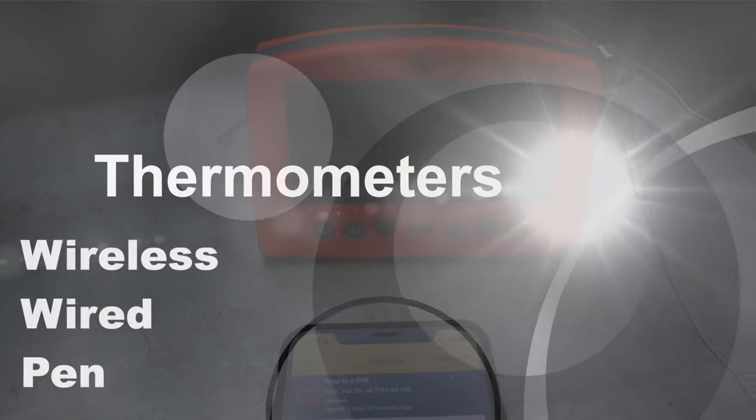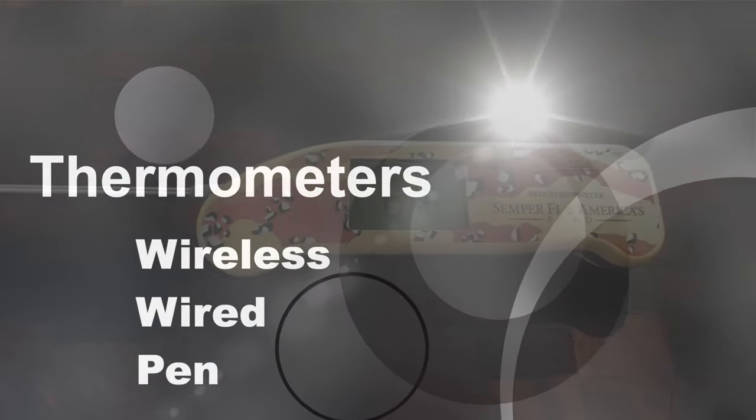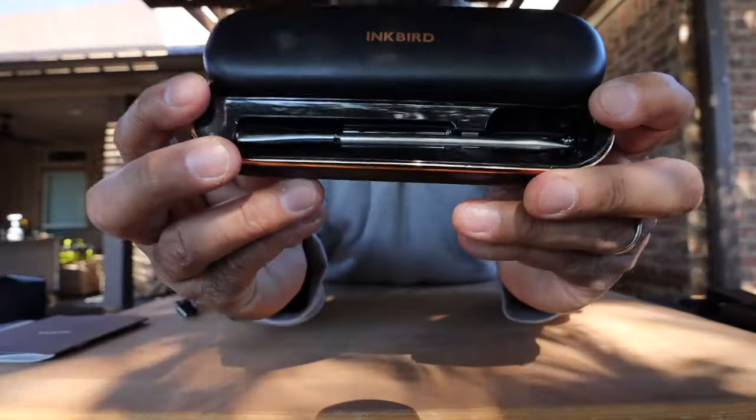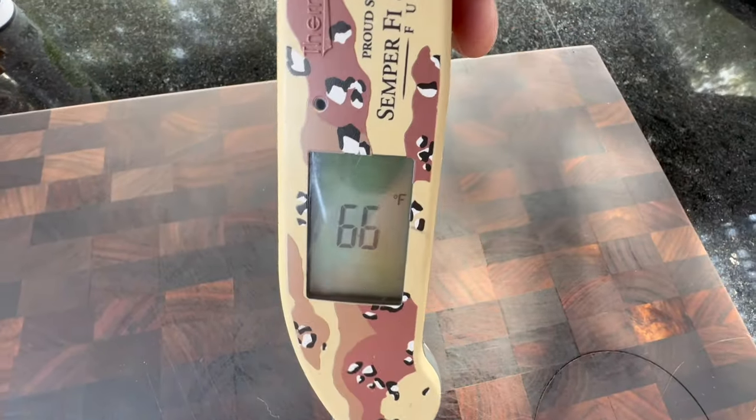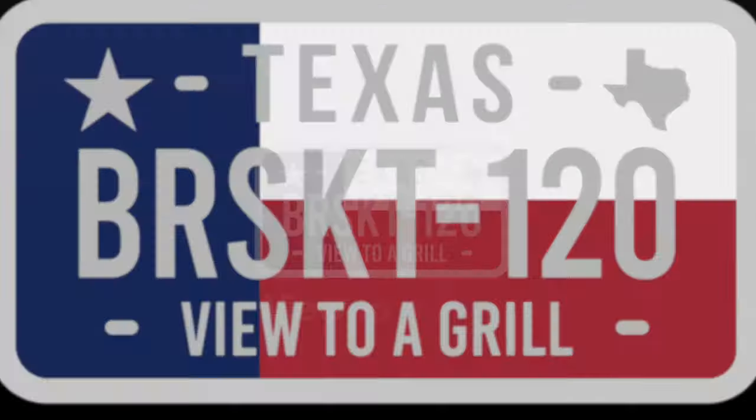Let's talk about wireless, wired, and pen thermometers. By the end of this video you'll have enough information to know which one or two is right for you and your barbecue setup. I'm Johnny and you're watching A View to a Grill.